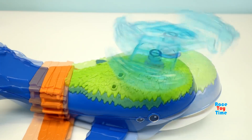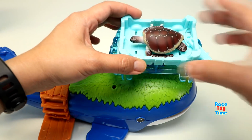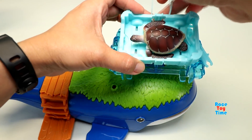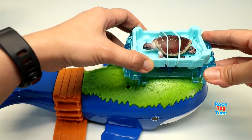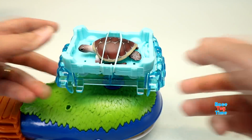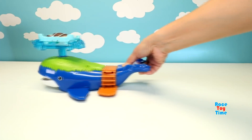Here's the water spout. Here's the sea turtle that came with the playset. When you roll the whale, the spout goes up and down.